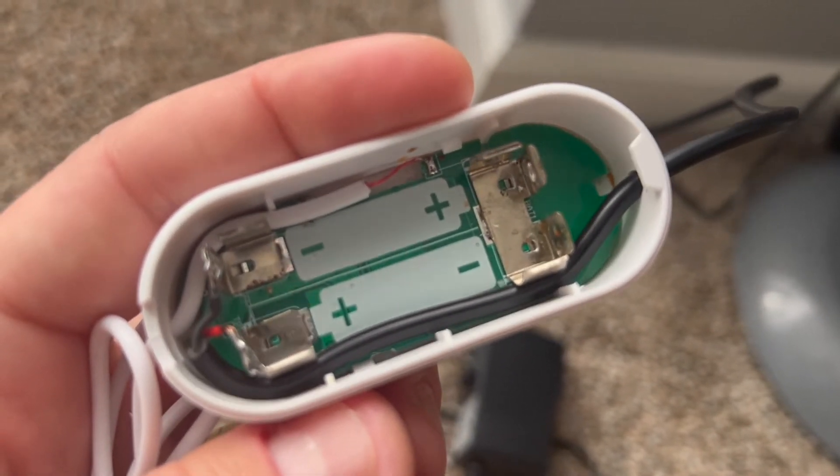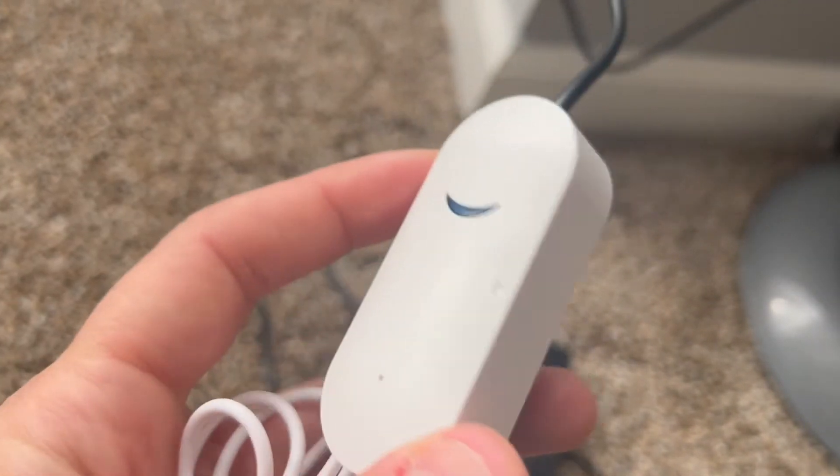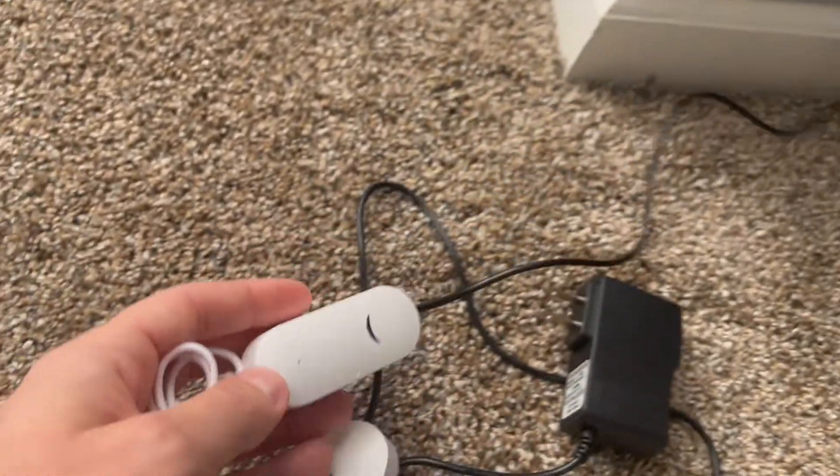Of course, if I still need to operate with double-A or triple-A batteries, I can just unplug from the wall, insert the batteries, and it will still work normally as it comes from the factory.